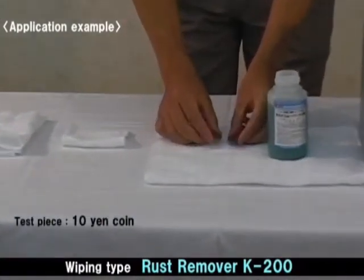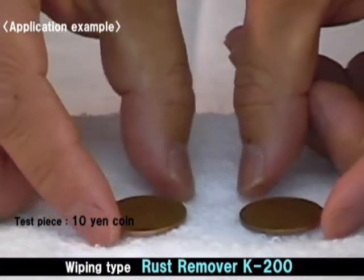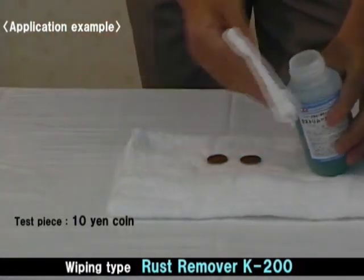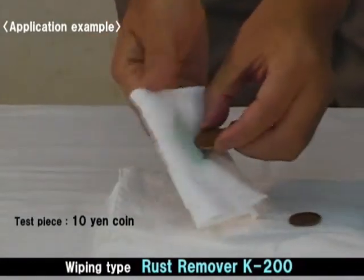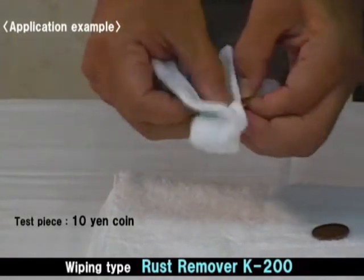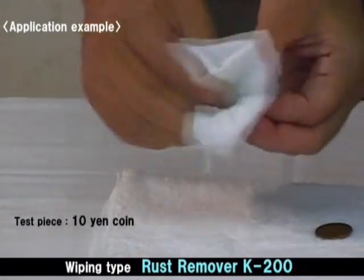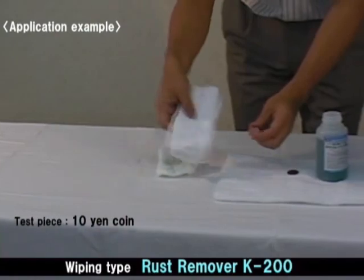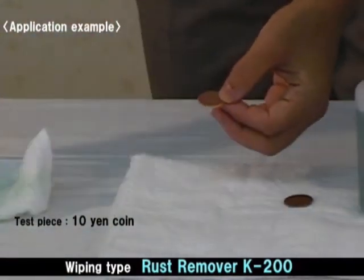Let's also examine rust remover K200 on a coin. In the same way as before, let K200 soak into the waste cloth and wipe off well. After that, wipe it off with a dry waste cloth prepared beforehand.